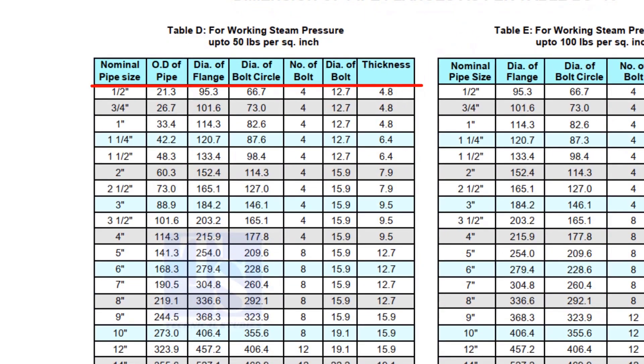Here you can see all the required dimensions, including the thickness. Remember that the thickness of the plate flange depends on the purpose. So, before selecting the thickness of the plate, consult with your superiors.